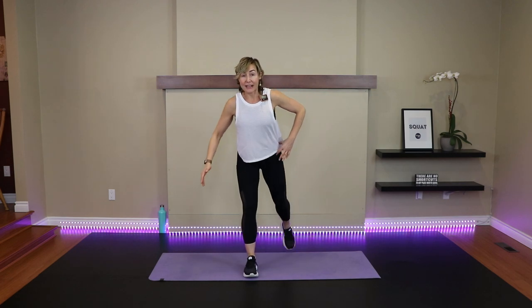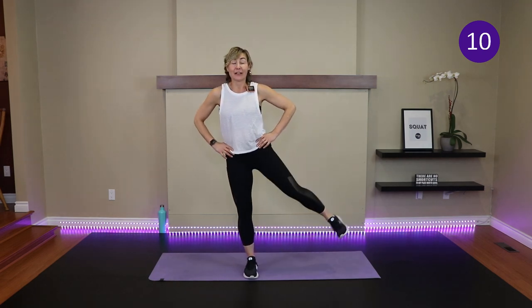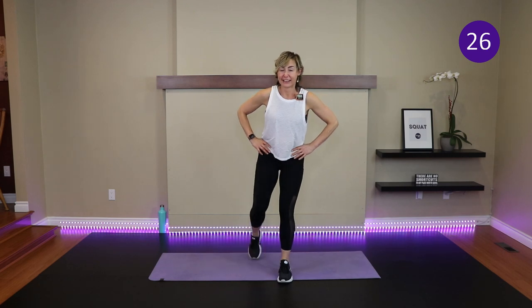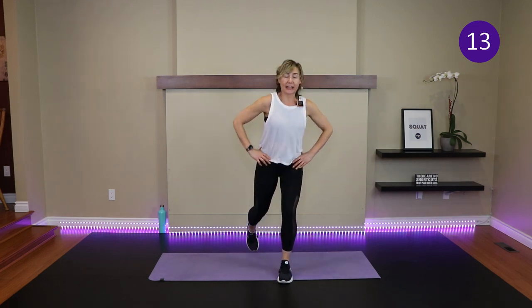March it out. Feet hip width apart, then step back — that gives you a good base of support for the lunge. Two pulses, come up, side leg lift. One, two. Other leg — lunge pulse. Low impact jumping jack and reach coming up.